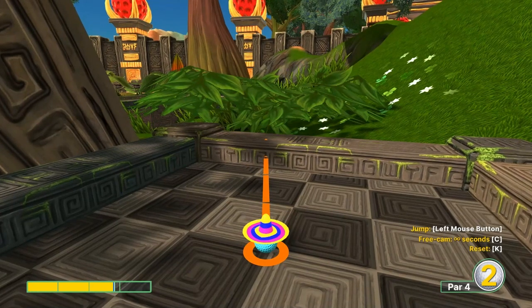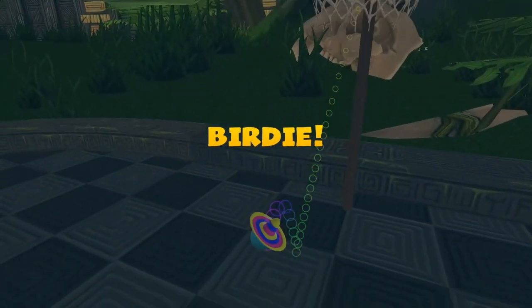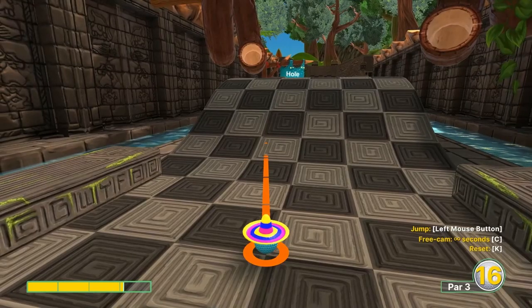Hole 11: right edge of the backwards G here on the left back wall. 2.7 speed, jump as you take off, and jump up when you get to the basket. Go off the backboard for a hole-in-one.